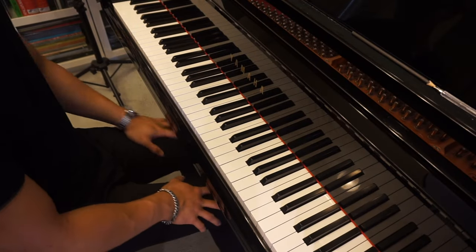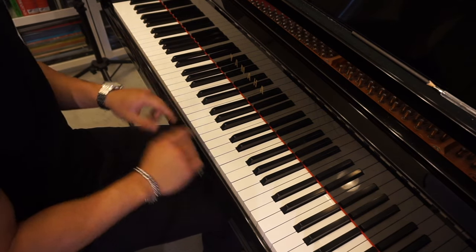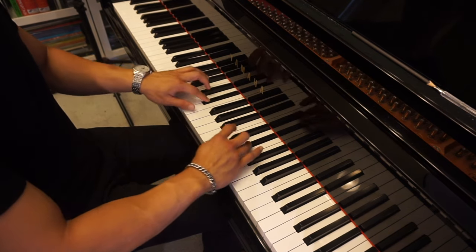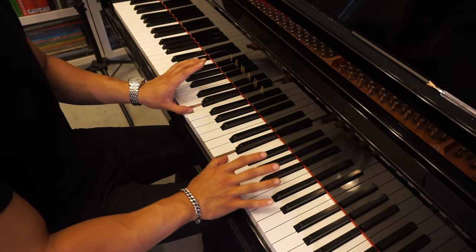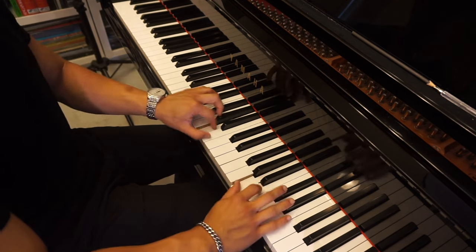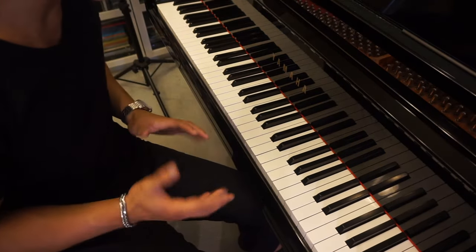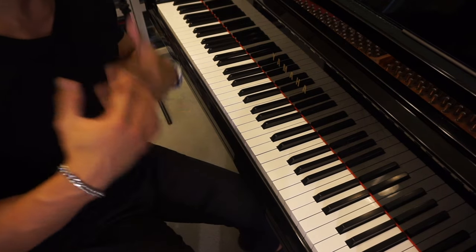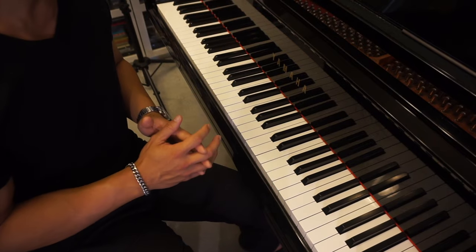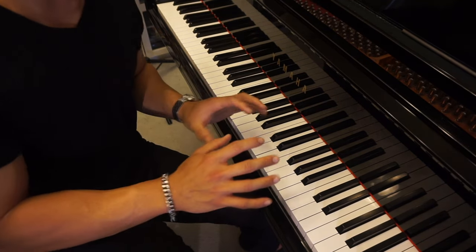I'm gonna use E major to illustrate my point. What you want to do, whether you're doing hands separately or together, is stop at the octave marks. For example, stop here, think for a little bit before we move on. The next one is four in the left and two in the right — and stop again to think and move on. What you're doing when you pause at the octave marks is allowing your brain time to stop and think about what is coming up next. As you do this more, you're gonna realize you'll be more confident about what the next step is.